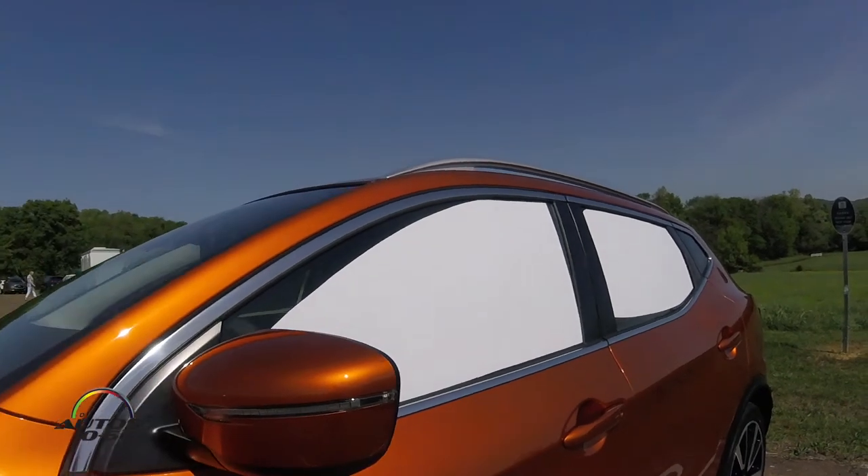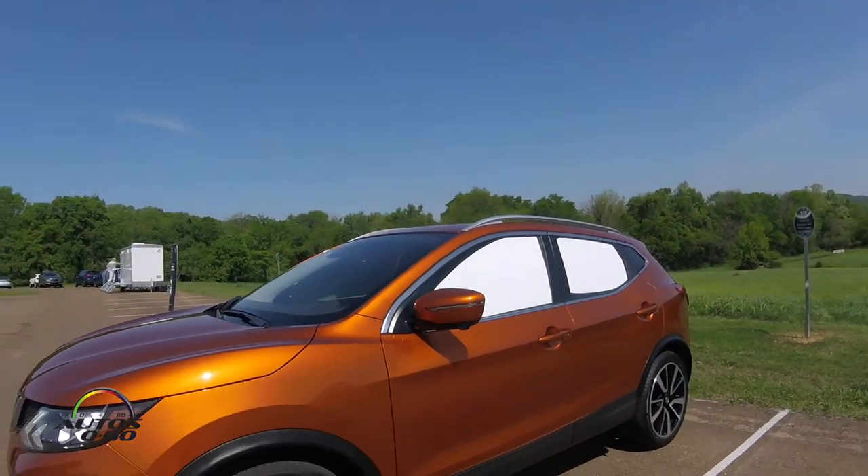This is a different way of tinting the windows? Yeah, just a little bit. A little extreme. Yeah, it's not a dark tint, but it's a 100% tint. So what is the purpose of that?